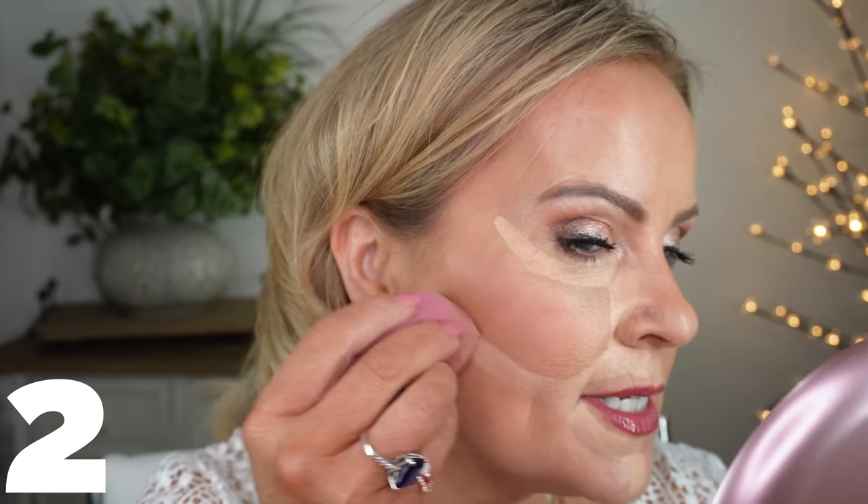Now I have a dampened beauty sponge to blend everything out. I'm going to let the area by my eyes set a bit first. Blending down is really going to define that cheekbone. I'm trying to stay in the right places since I already have my lipstick done. I did only put one layer of foundation so it shouldn't get too out of control. You can already see it's defining the line of the cheek nicely.